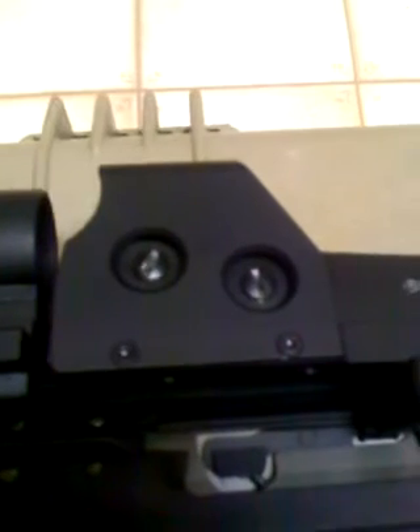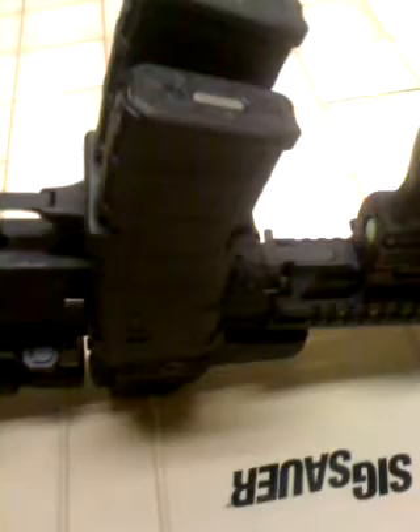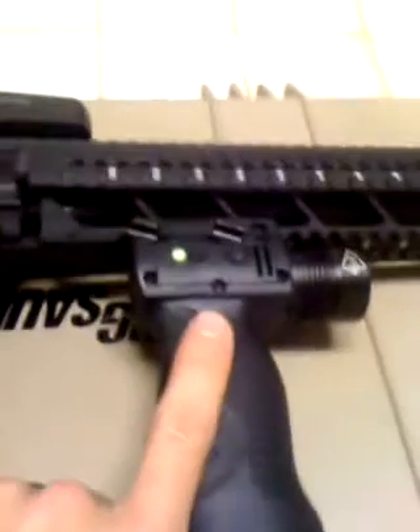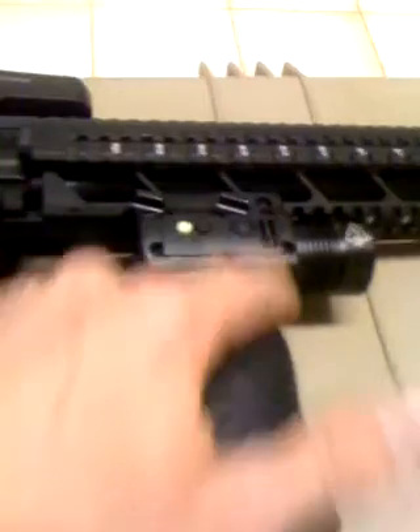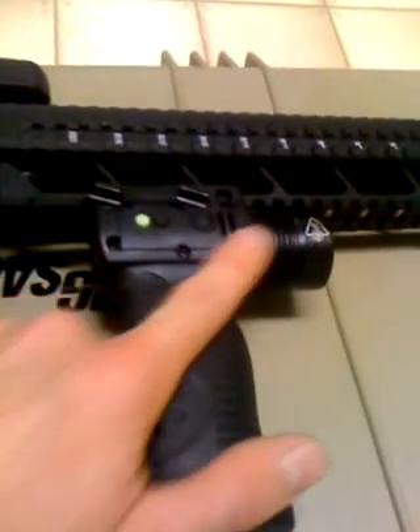I've got two 30-round clips piggyback together. I have a foregrip with a very bright light, and I also have a red laser.